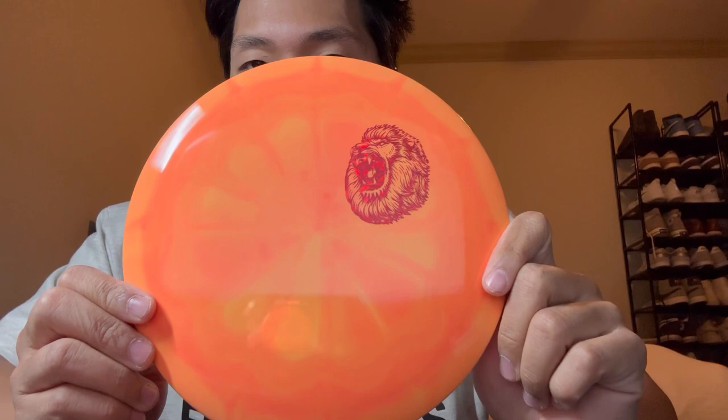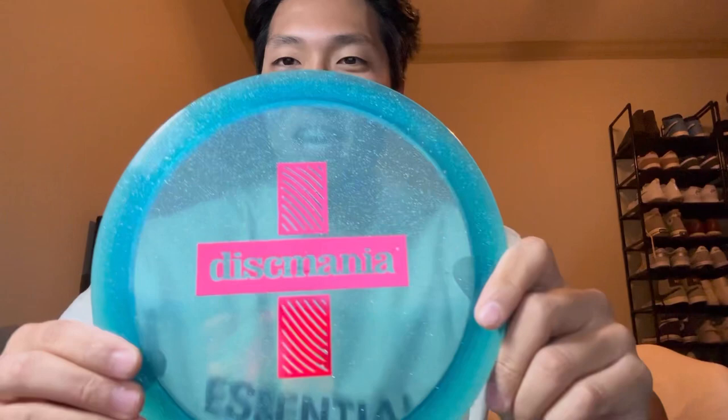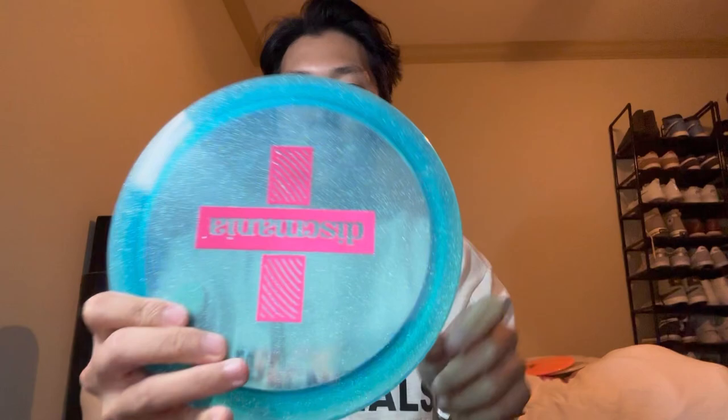Oh, I am loving this colorway. This plastic feels really good. I think this is the European Open stamp, but this is the Essence. I love the Essence, especially with my arm speed — nice slight hyzer, straight, the dependable finish. And we got an X-Out Metal Flake FD3. Wow, look at that — looks amazing. Can never have enough FD3, especially an X-out. This looks awesome.